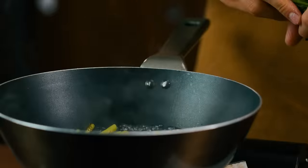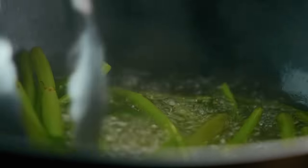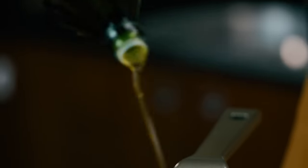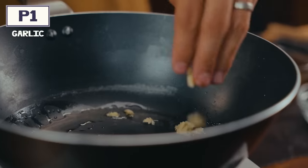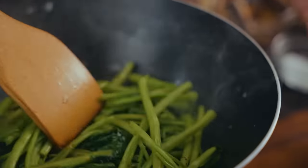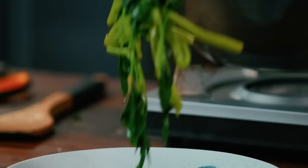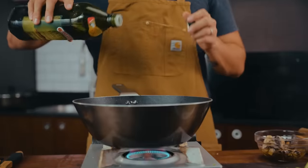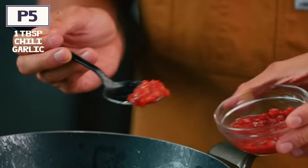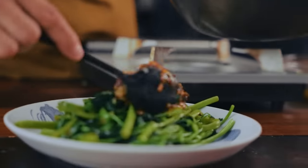Cut up your bunches of cancong, separating the thicker stemmy parts from the leaves. We're going to blanch both but at different times to make sure we don't overcook them. Once fully blanched, that goes into a pan to get a little color and caramelization with oyster sauce, garlic, and other aromatics. Fish that out, place it on a plate, then toss in the sardines. I always like using sardines in oil because you can add more flavor — fry them for a bit, chop them up, add some chili garlic, mix it all together, and top one with the other.